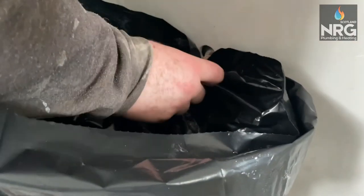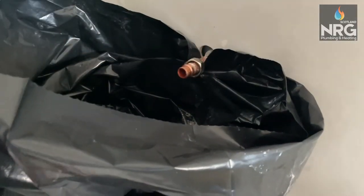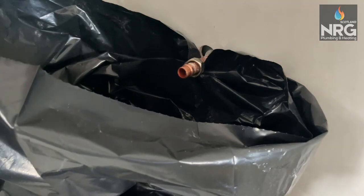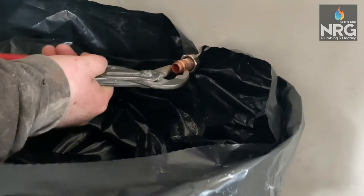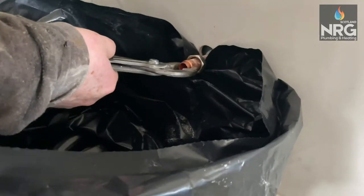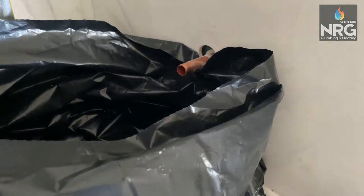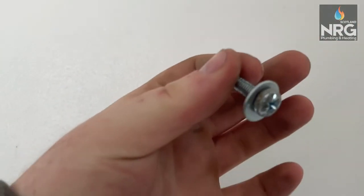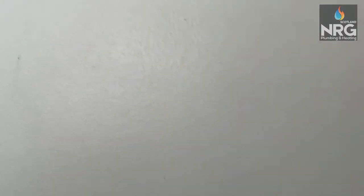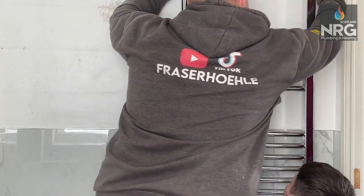Disconnect it — see how that wasn't too hard to untighten? Pop the nut back, get your grips again, and that ring will slide right off like a dream. This is the little screw that comes with the gripits. Put a small washer in — it stops it moving — and screw it on.